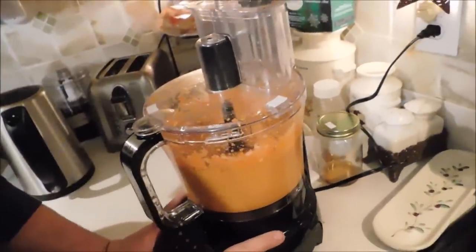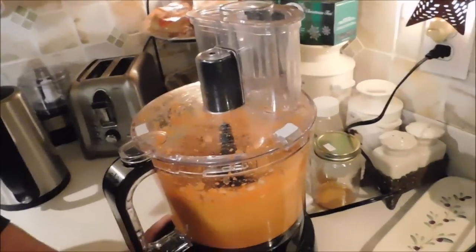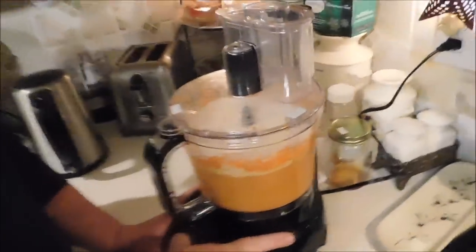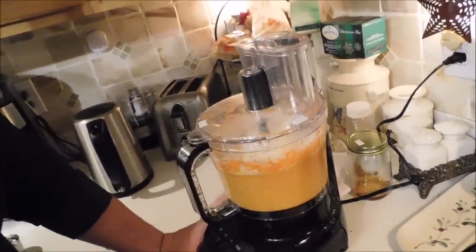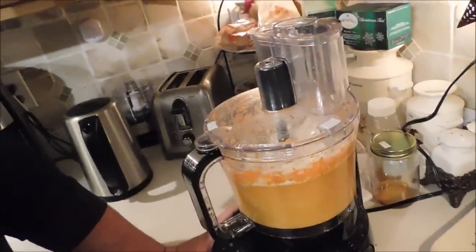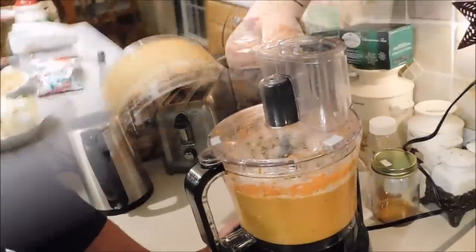All right, we just put the meat in — all the ingredients have been put in except for the matzo meal. We're mixing everything up really well first, and then we put the matzo meal in. It's starting to go slowly — we'll probably have to open it up as it slows down and mix it by hand.